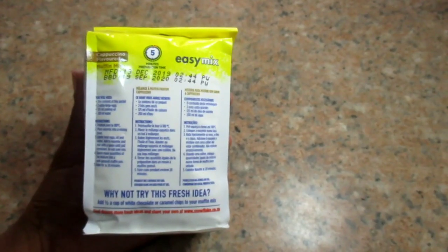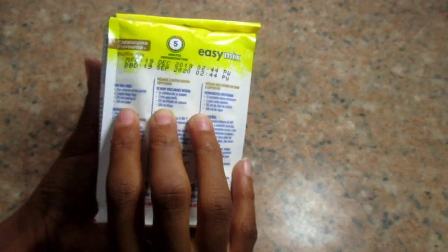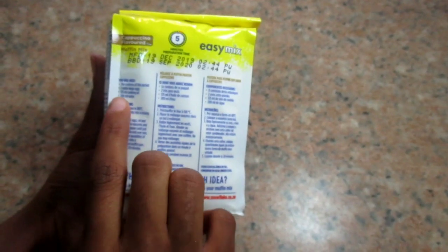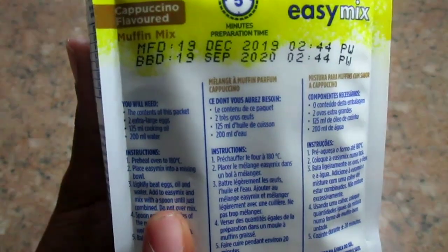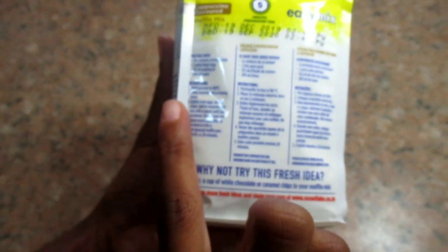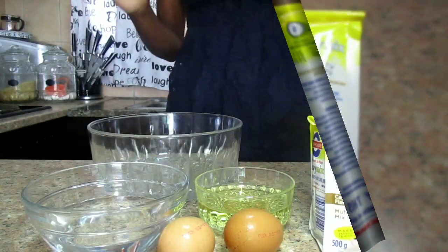They say it makes 12 regular muffins, so we'll see if that's true. What you'll need is the contents of the packet, two extra large eggs, 105 ml of cooking oil, and 200 ml of water. I'm going to get all my ingredients now.